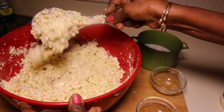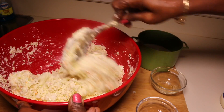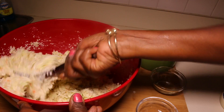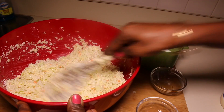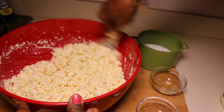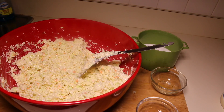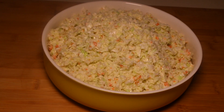Look at that, guys — so beautiful! Very simple to make coleslaw. That's it — I'm going to plate it out and show you what it looks like. There you have it! The coleslaw came out really nice and super delicious. You must try this recipe. If you like this video, give it a thumbs up and please subscribe. See you in the next video — thanks for watching!